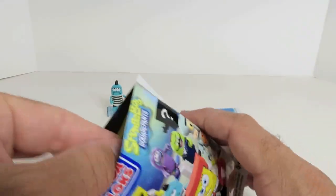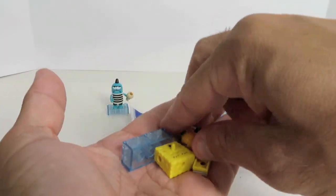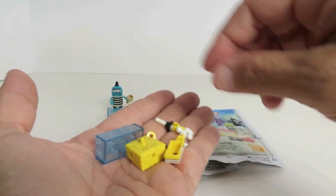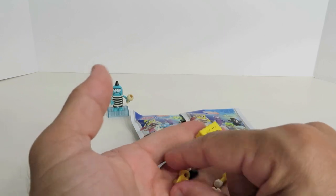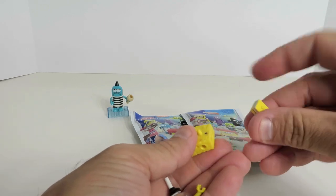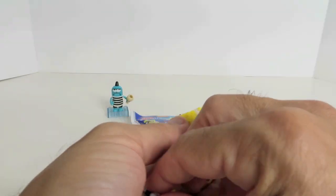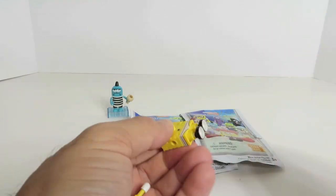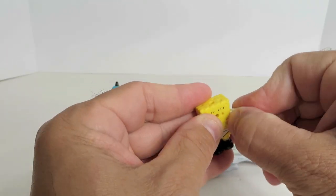It's a SpongeBob shape on the mystery pack. We got a SpongeBob! Which one did we get? There are three SpongeBobs. This one comes with a pineapple. Oh, he's the secret rare — seriously, that's awesome! Look at that — he's in his underwear! That's not his standard uniform. The little brown shorts are his standard. That is hysterical!